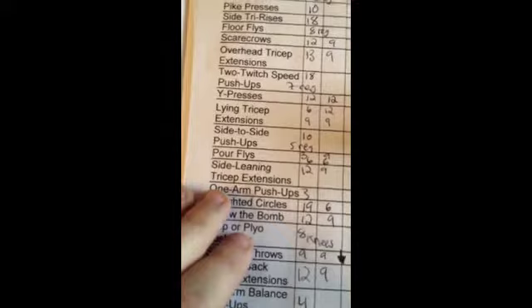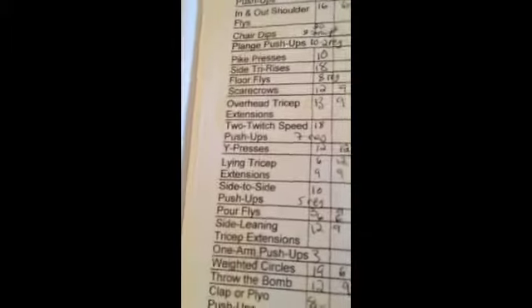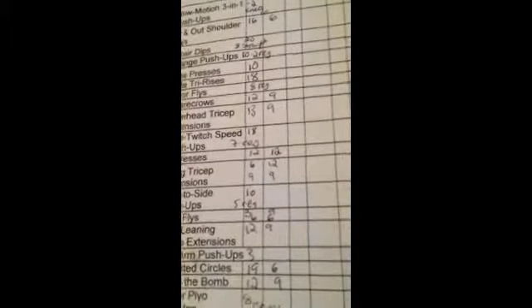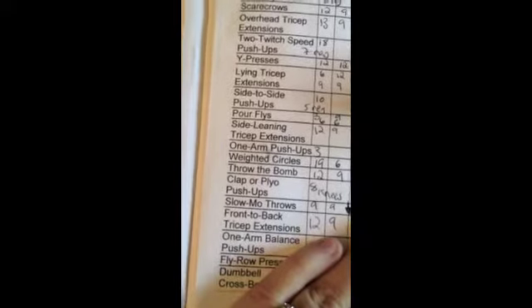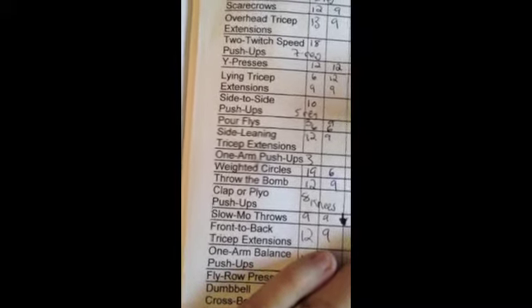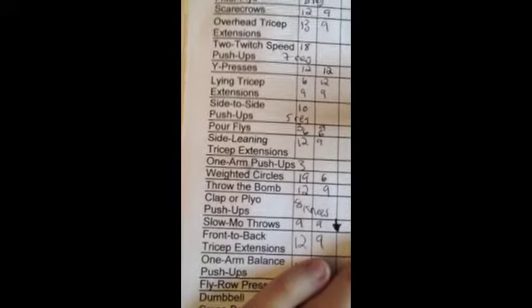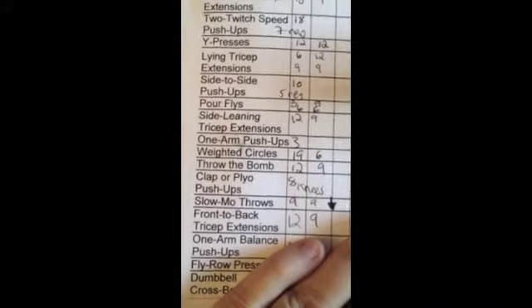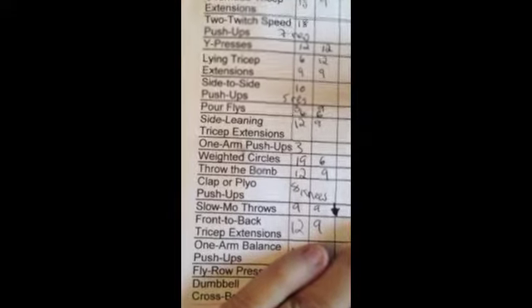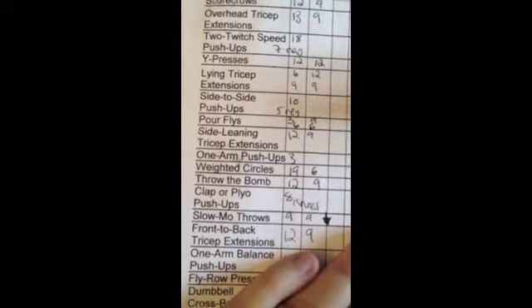Side-to-side push-ups: you start in a push-up position, move one arm out to the side for a really wide push-up, then move the other arm out. One-arm push-ups — that's exactly what they sound like. I only did three, and they were really just three sad attempts with no depth whatsoever. Clap or plyo push-ups I could only do off my knees — you do a push-up and clap, or do a push-up and jump off your hands and feet.